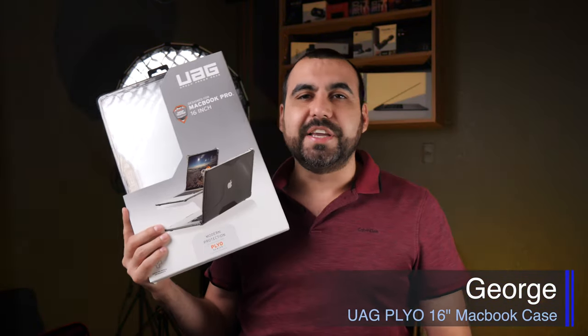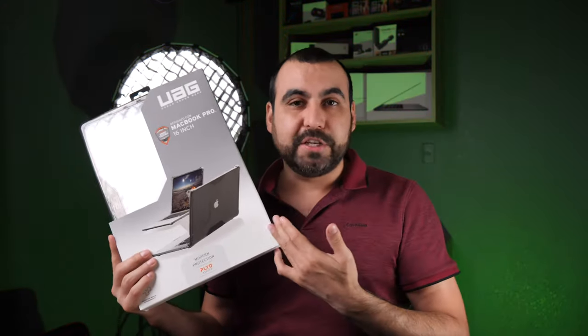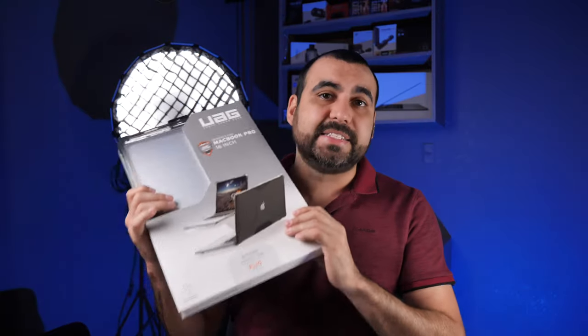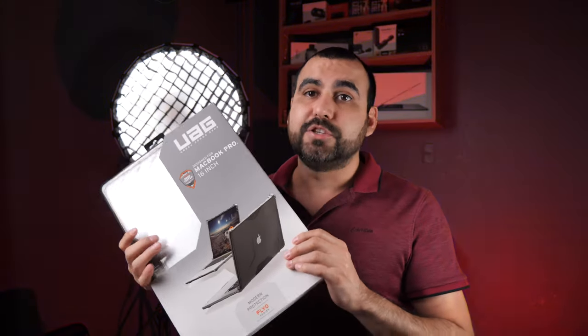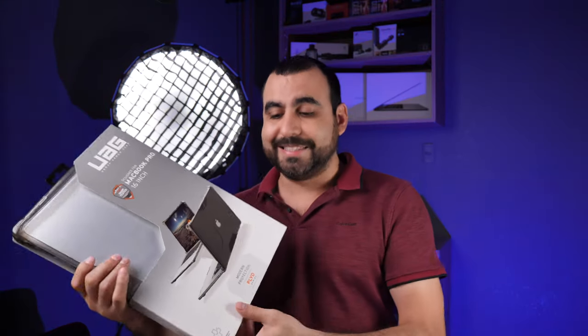What's up guys? My name is George. And today we're going to check out the UAG, which is Urban Armor Gear MacBook 16 inch case. I paid for this one and I paid for all the cases I'm going to show you. I am not sponsored for this video and I want to check if it's actually worth it. This one costs 70 bucks plus tax, so it's one of the most expensive versions of the cases for the MacBook Pro 16 inch.